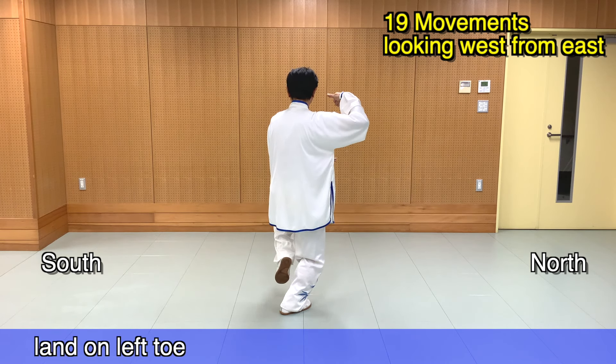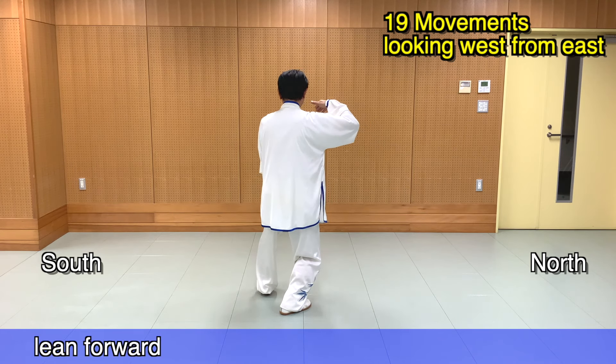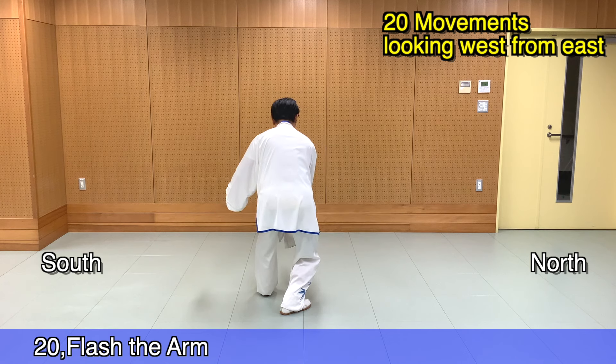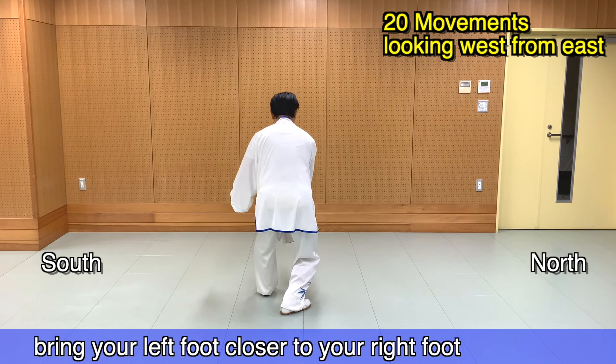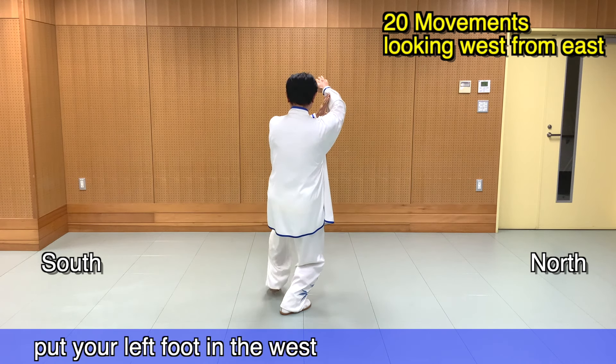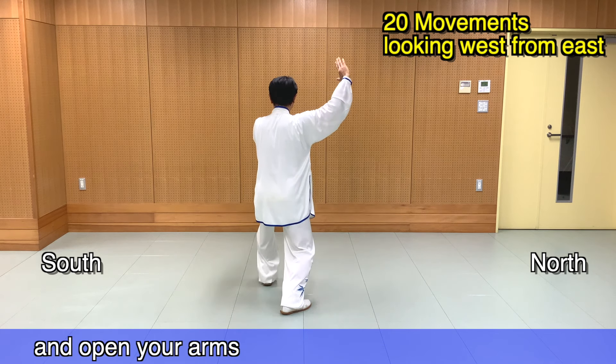ハイディージェン。右足を半歩寄せ、右手を下ろし、左足を一旦寄せます。左足先をついて、左手を払いながら、前傾して、右の指先を差し込みます。シャントンベイ。体を起こして、左足を一旦寄せましょう。左足を前に出して、重心を前に送り、手を開いていきます。